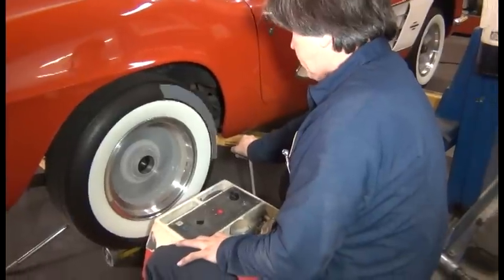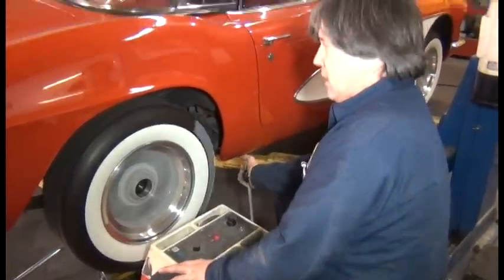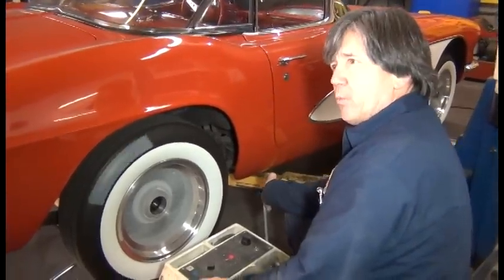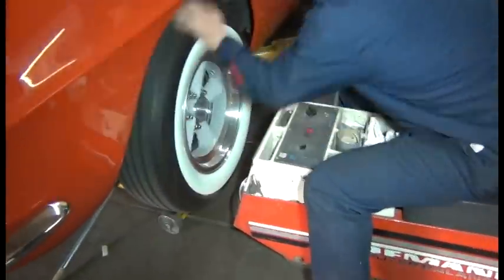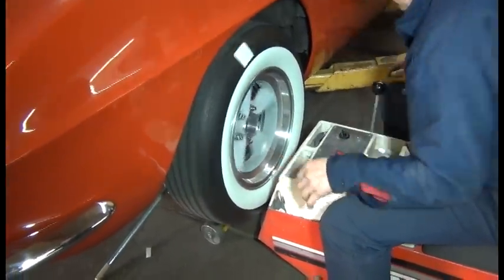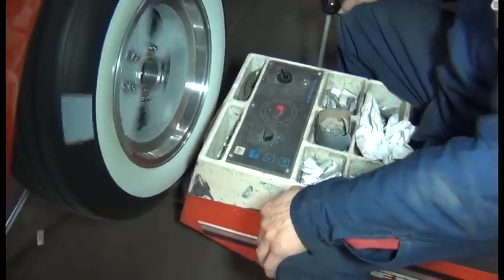So where do you go from here? From here, I'll just add one more ounce in the same position, and then run it one last time, and I think we're probably going to be there. So we're going after the 0.8 now. Right.